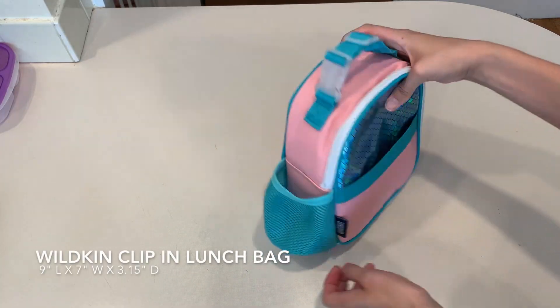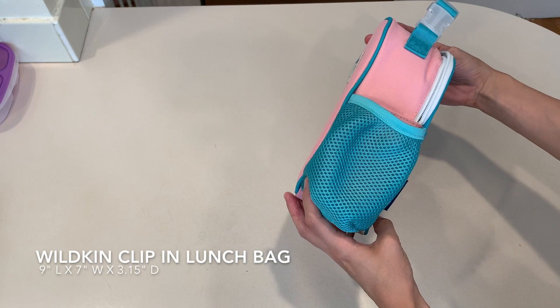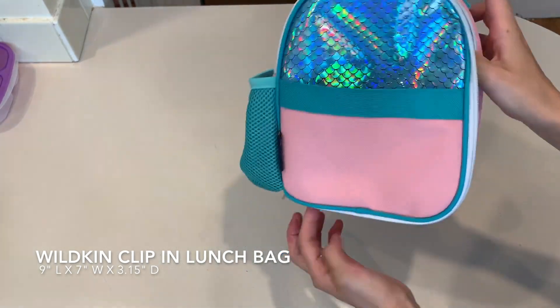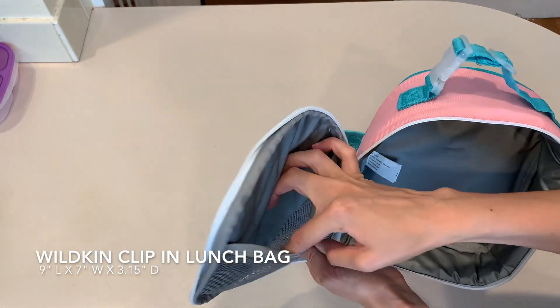The first thing I'm going to show you is the lunch bag. It has a place for a water bottle on the side and there's a pocket in the front. On the inside is another pocket where you could put a napkin and some silverware.